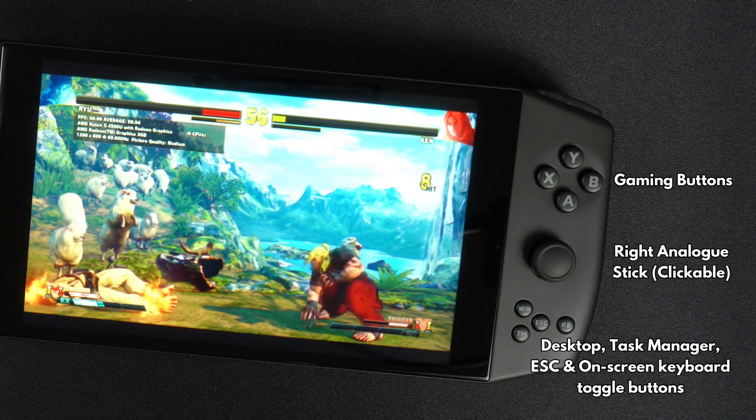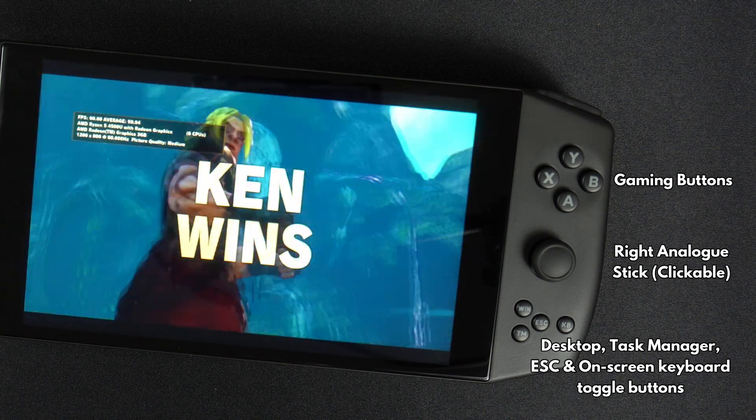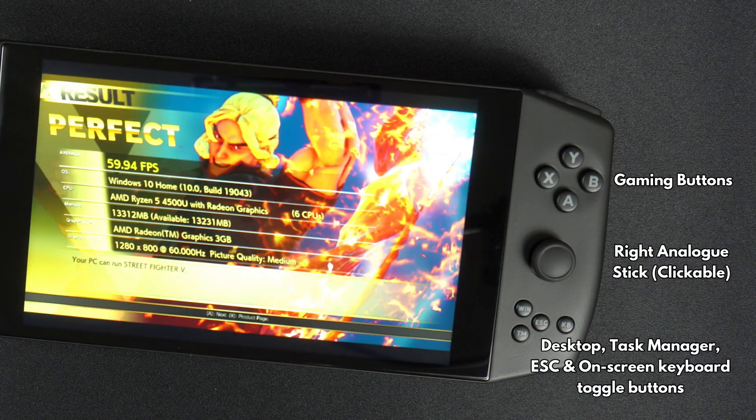On the right side are four gaming buttons and the right analogue stick. There are also four shortcut buttons: desktop, task manager, escape, and a toggle for the on-screen keyboard.